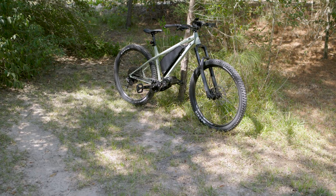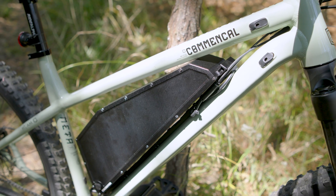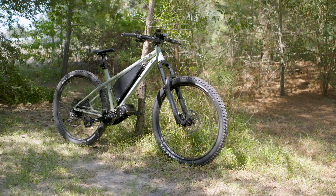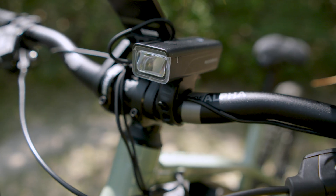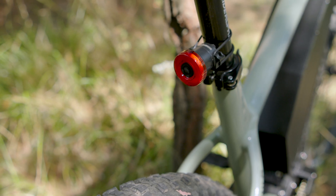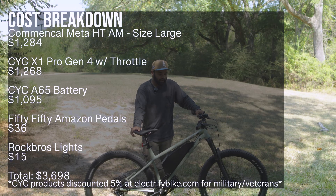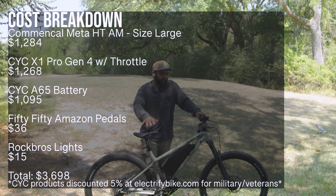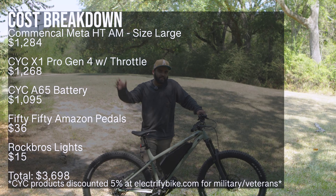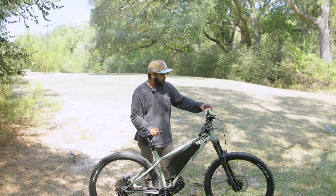Look at the hardtail — it just looks so clean. I love the color of the Commencal frame; the contrast of that nudish green with the black looks perfect. I also threw on some Rock Bros lights — a headlight and a rear taillight. I do apologize, but I'm not going to be test riding this bike in this video. I'm going to save that for the next video so I can do a more comprehensive review covering trails, streets, and all the stuff I normally like to ride. But I will show you how powerful this thing is.